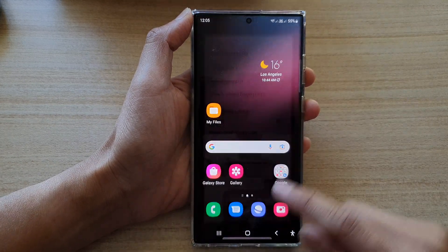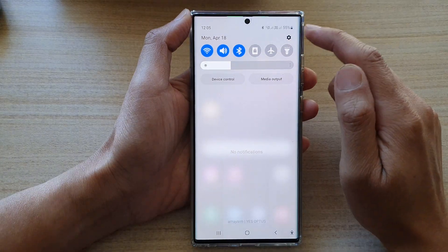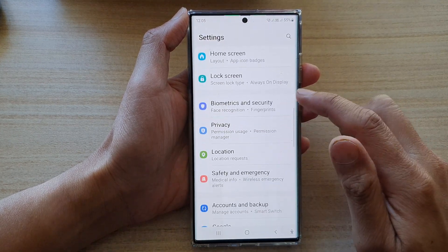First, tap on the home button to go back to the home screen. Then swipe down at the top and tap on the settings icon. In settings, go down and tap on biometrics and security.